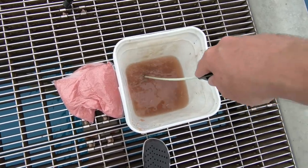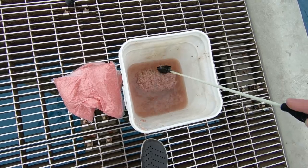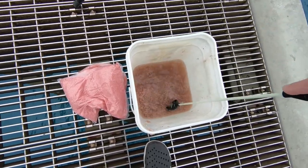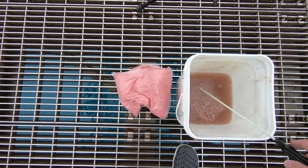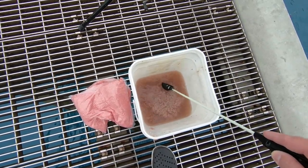You get these blocks of shrimp — they're kind of like krill shrimp — from the fishing store. Then you put water in to melt them down, and you also have these bags of powder that you mix in. The first thing I'm going to do is pour out some of the water since I have a lot in here.